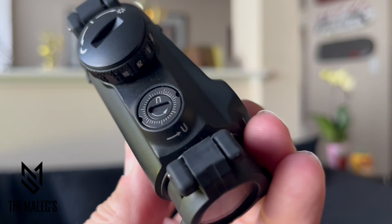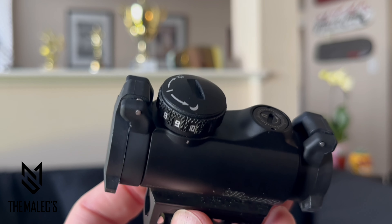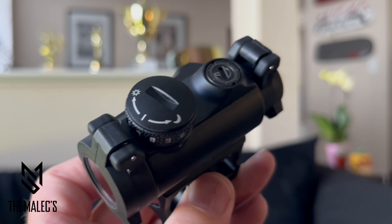Here are the U controls for the elevation adjustment. Next is an illumination controller and battery compartment, featuring 10 daytime and 2 NV settings using a common CR1632 battery.